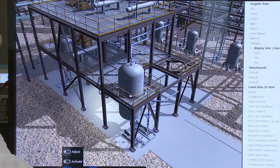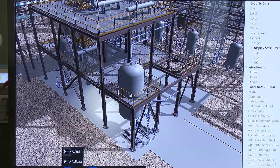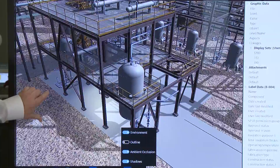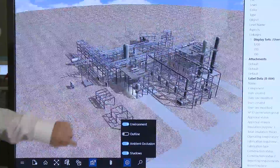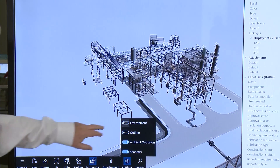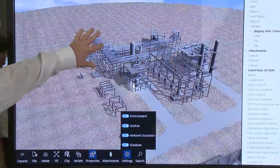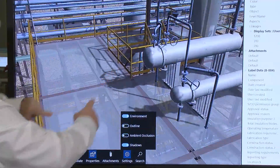If I turn clipping off, we're back to our view. Some of the other enhancements we've got for Smart Plant Review include some settings. We've got a brand new environment that includes a ground plane. If I zoom out, I can turn off this ground plane environment and toggle that on and off. I can also do outline mode, which allows outlines of individual objects to help make them stand out.